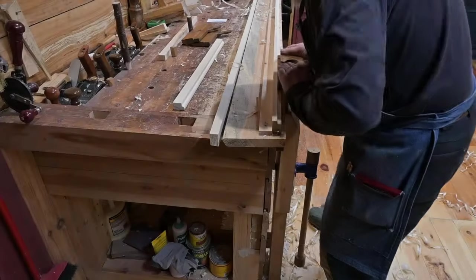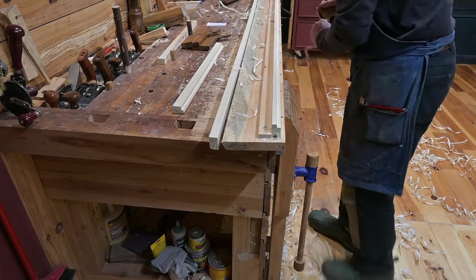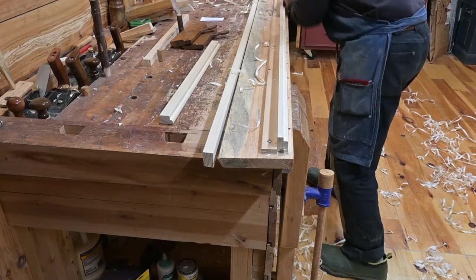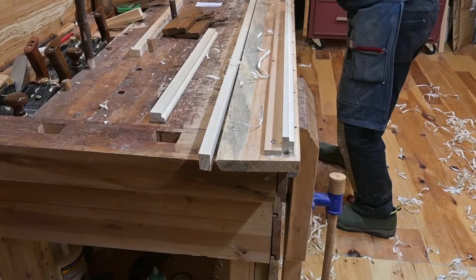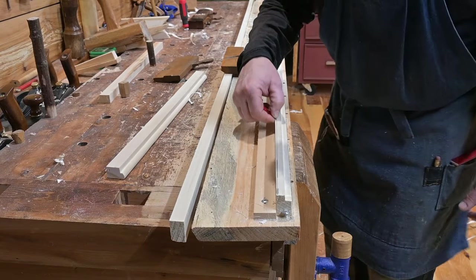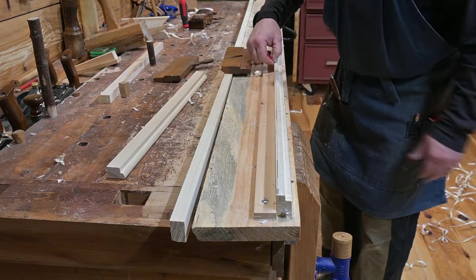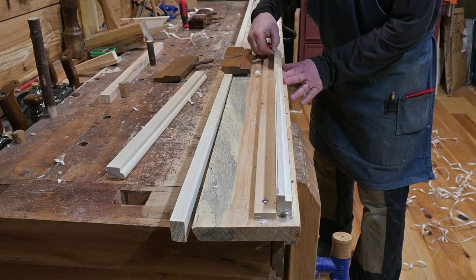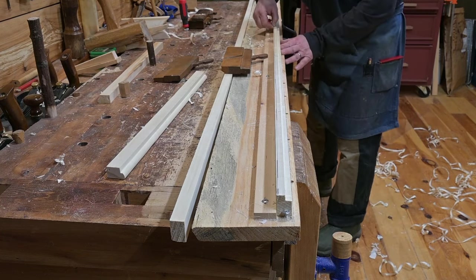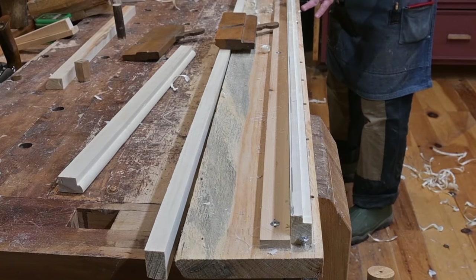Tom is squaring up the perpendicular edge of the first edge of the rabbet that he cut. When you do this, it ensures that the other planes you are going to use to cut the roundovers will actually ride accurately along a perpendicular edge. Next, Tom marks a guideline for the top of the roundover that he's going to put on that portion of the trim. He will do this down the entire length of the board. He's not using a marking gauge — he's just using his fingers as a guide.